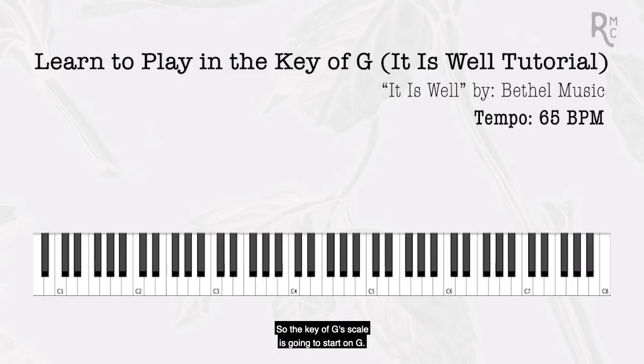As we play in the key of G, we need to know its scale, which gives us a map of the key, and from there we derive the chords. The key of G's scale starts on G — thumb on G. Then A with your pointer finger, B with your middle, thumb crosses underneath to play C, D with your pointer, E with your middle, F sharp with your fourth finger, and G with your pinky. That's our G major scale — your map. Every F has to be sharp.